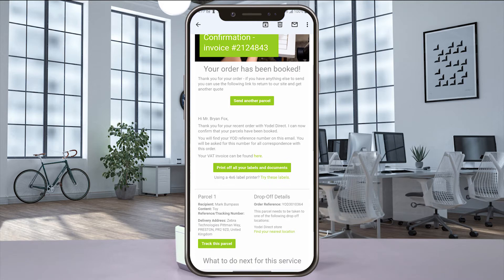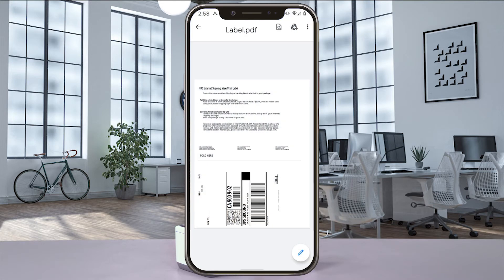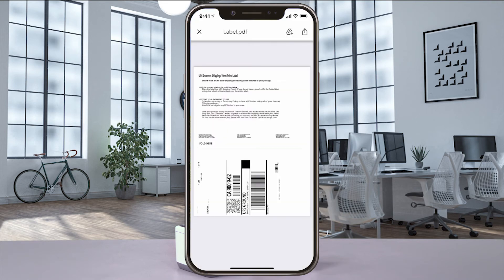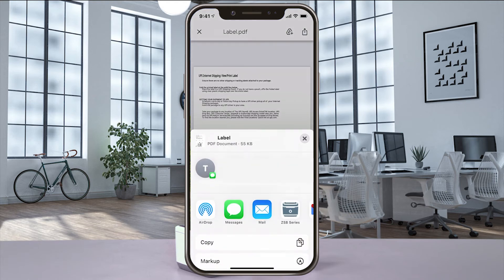A print preview of your label will pop up. Using an Android phone, select Share, Send File, and then ZSB Series. If you have an iPhone, select Share and then ZSB Series.